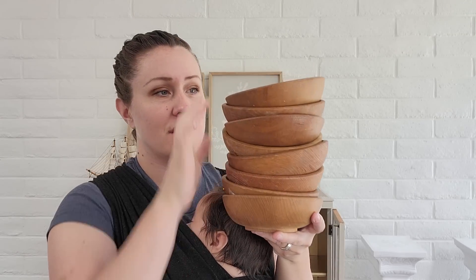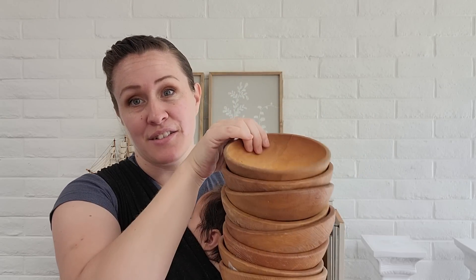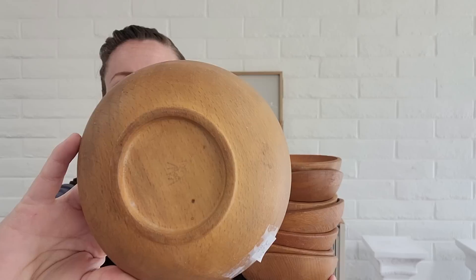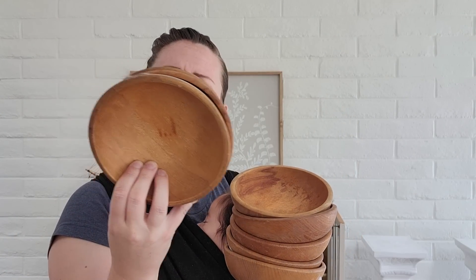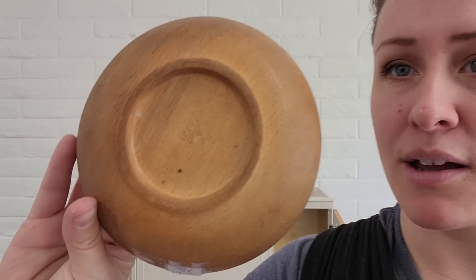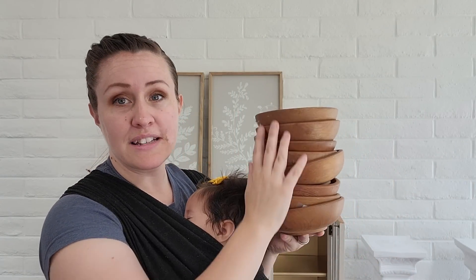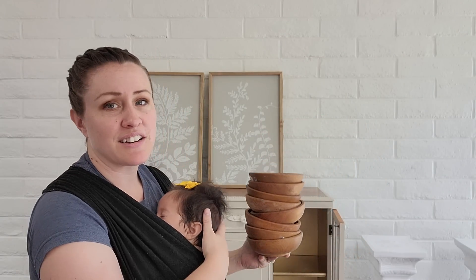This set of wooden bowls — let me count — sixteen total. It was a dollar sixty for the whole set because each one was 20 cents and they're all in pretty good condition. They have a maker's mark on them — just a symbol and then it says Japan. I'm going to oil these up and make them pretty again. I kind of like the raw look of it and I thought it would look neat on a shelf in there too.